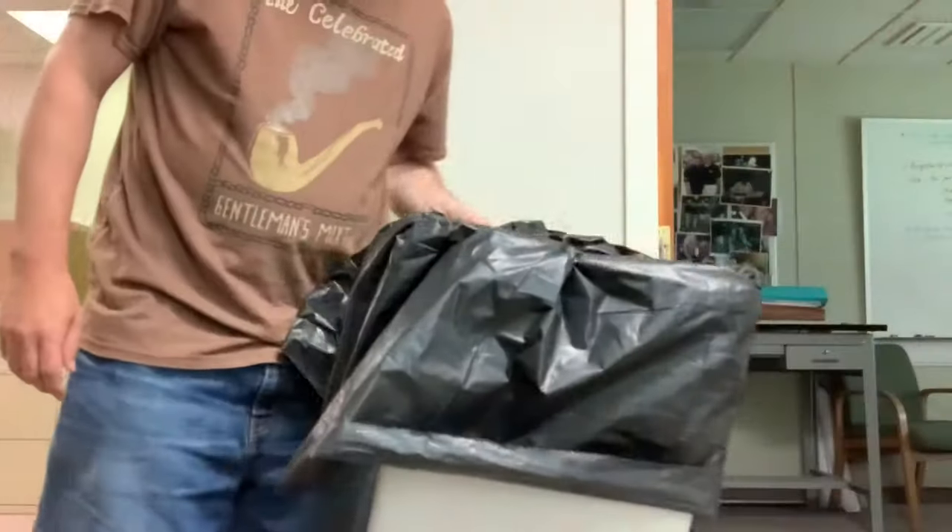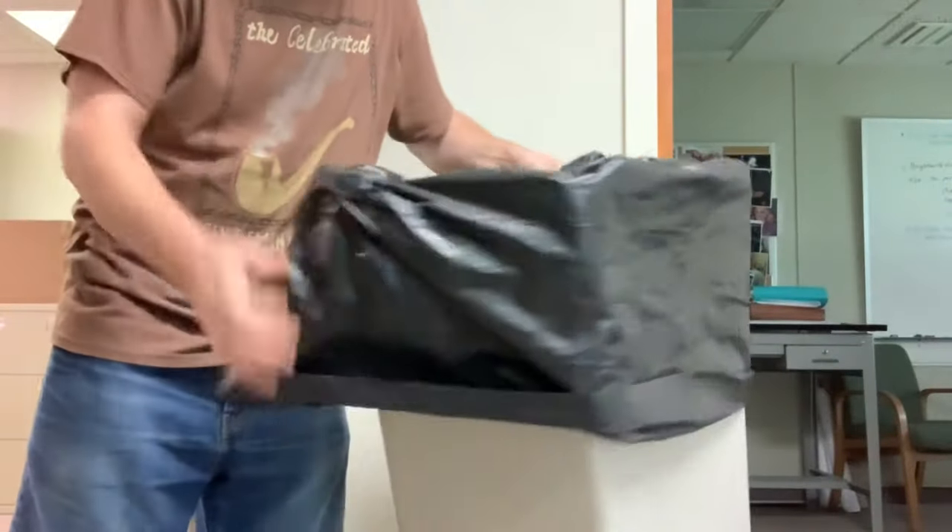I'm gonna show you how to change a trash bag so it's tight around the can at the top. It's a little trick I know. Let's check it out — as you can see, I got a trash bag.